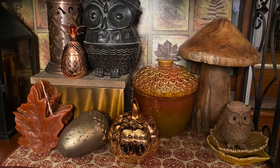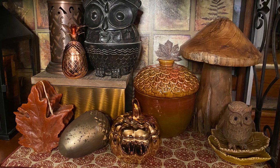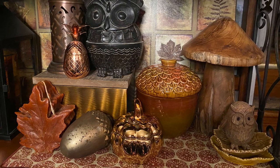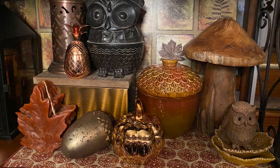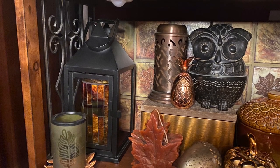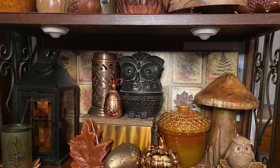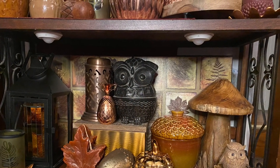Here on the bottom to the right we've also got a wooden mushroom. We've also got another acorn lidded jar, another copper little box, an owl, and a leaf. We're trying to pick up many different colors that were in the table runner. And now here on the right we have a black lantern. Here is the final look — some things might move around before the final look, but for the most part everything is staying in place.